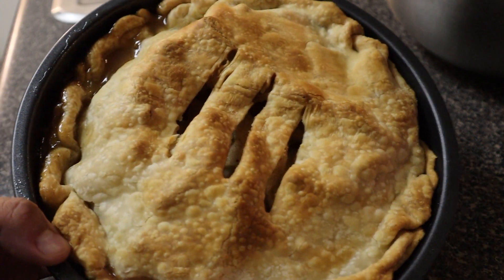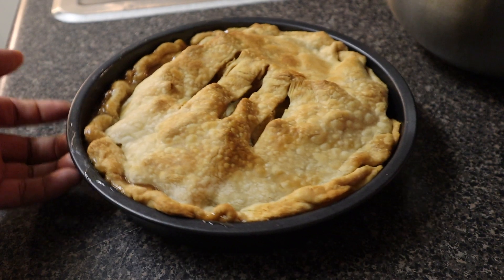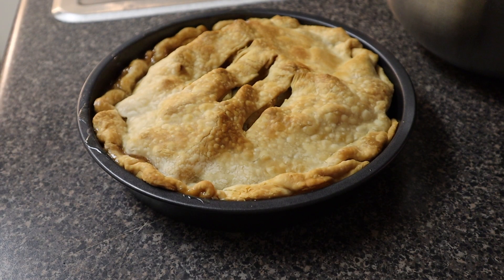Alright, the pie is done — not bad for my first time. It's been two hours cooling, so now it's time to cut and taste test. Here it is!